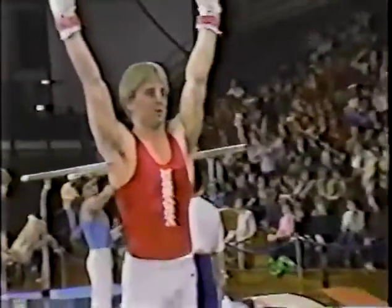Now watch this dismount — a double twisting, double somersault. Perfect landing. That was a beautiful routine by Scott Johnson. Did he ever really nail that? Perfect routine.